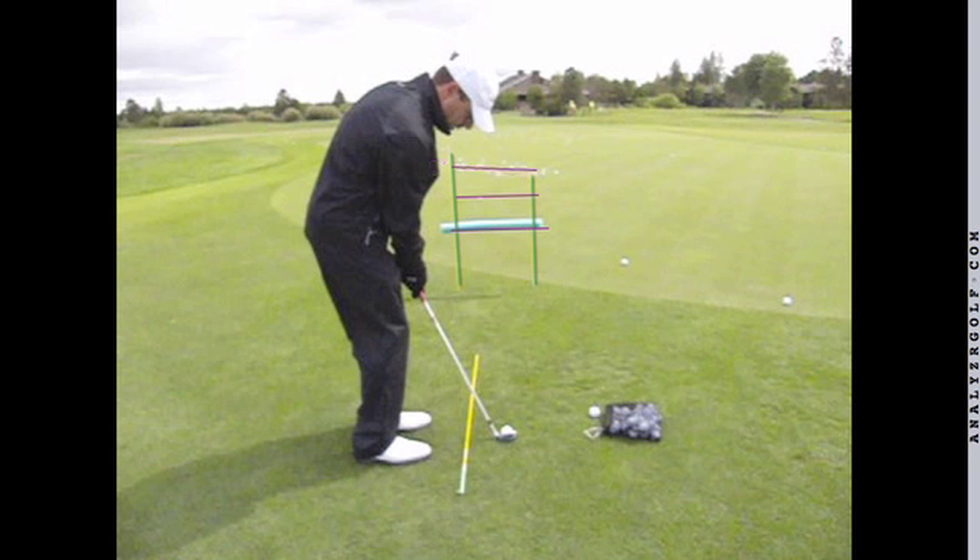The idea is that we can hit these shots with a trajectory that travels down and has a skipping motion without a whole lot of spin, so they can release onto the green. We want to hit these shots with the sensation of them having a flat trajectory.